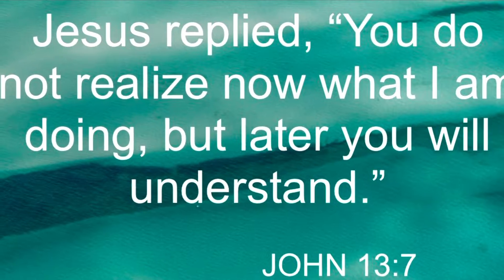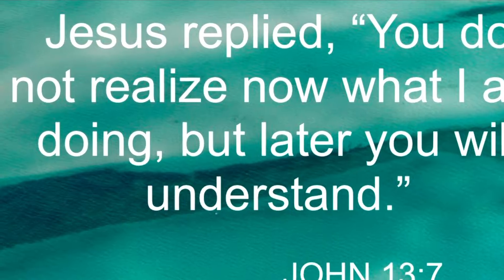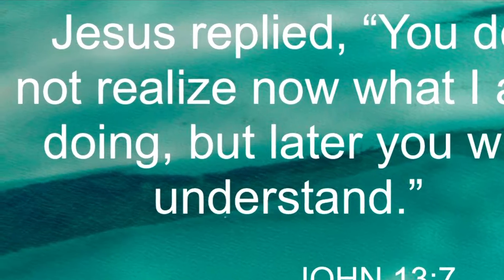Hey fam! The word of encouragement for today is: Jesus replied, 'You do not realize what I am doing, but later you will understand.' What's up fam? It's your girl Shereen Nicole and I am back with another video. So in this video I'm going to be showing you the fastest way to finger coil your hair — in my book at least. If you are interested in that, stay tuned and keep on watching.